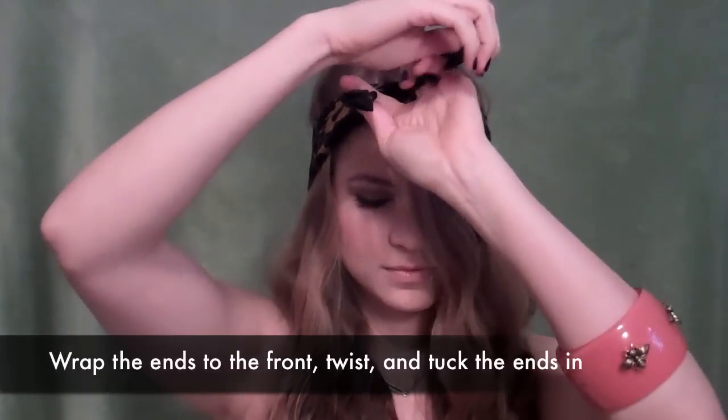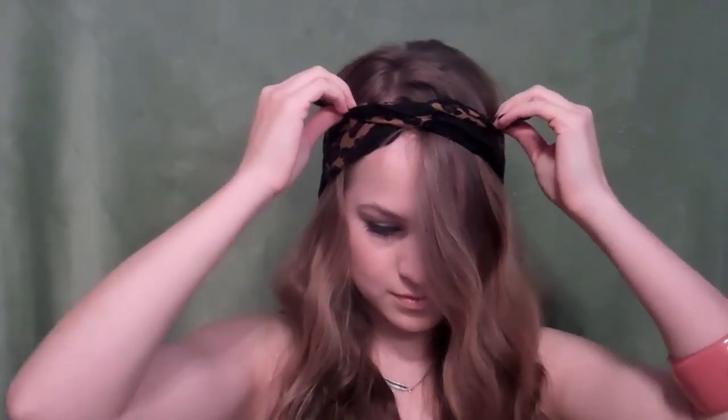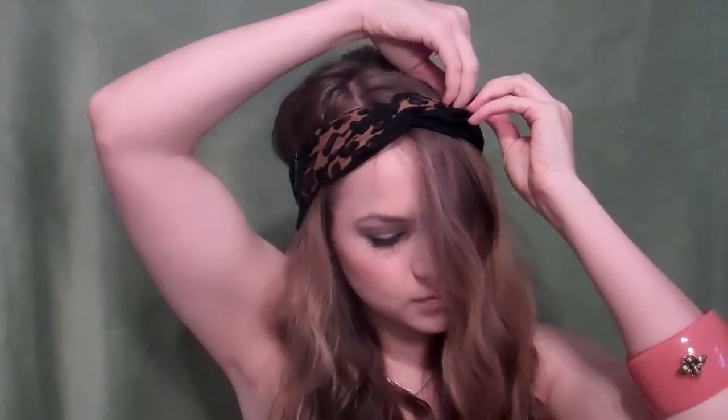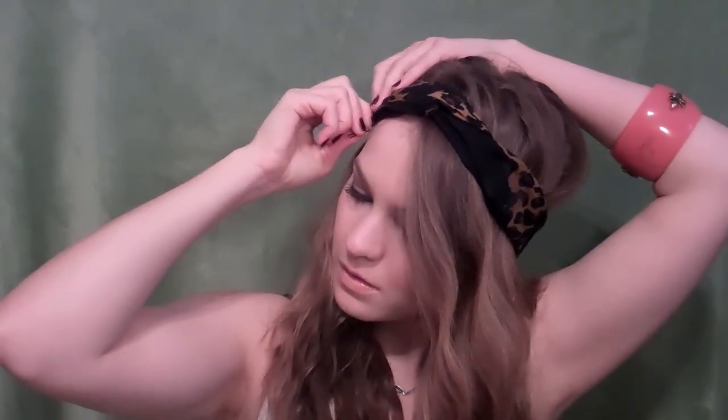Twist it like a twisty tie, just once. And then because bandanas are short, you're just going to tuck the ends in — one end under here, and then tuck one end on the other side. Then put bobby pins in to hold those ends in place so they don't end up slipping out throughout the day. And then if you want, you can just wear the hair down like this. It's quick and really, really simple.